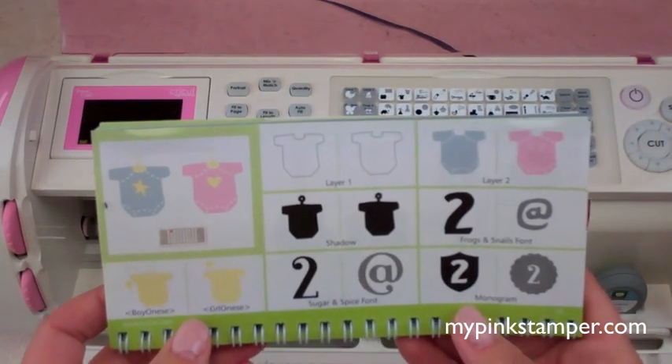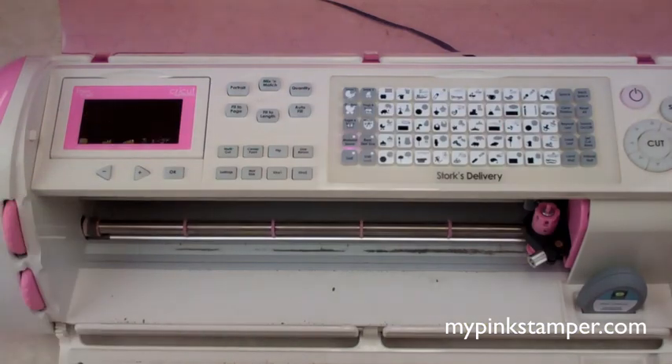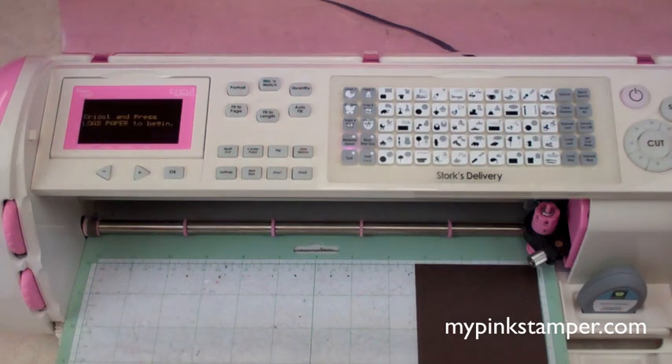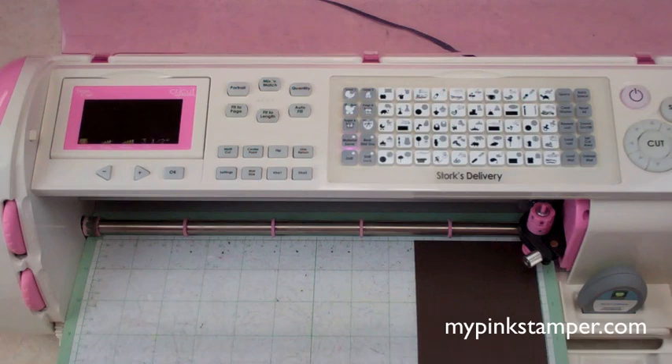I need to make about 50 of these so they have to be super simple. I have my paper on the mat and I'm loading it in. For any Cricut model — Expression, Expression 2, Imagine, or smaller Cricuts — just press load mat; they're all pretty similar. I'm thinking I'll cut at two and a quarter inches, and since I haven't tried it, we'll do it together on film.